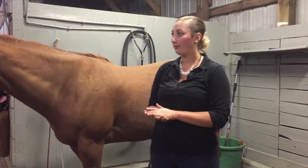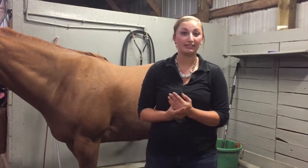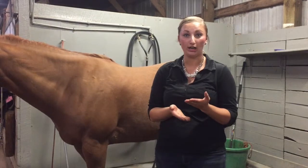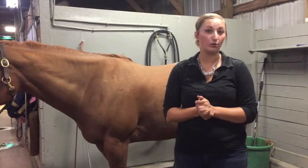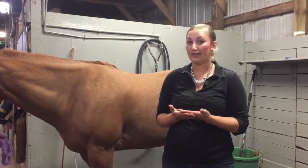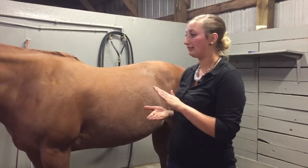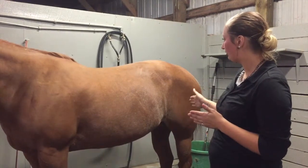The next vitals I'll be taking on Chesney are her respiratory rate. A normal respiratory rate should fall between 8 to 16 breaths per minute. Just as with the pulse and heart rate, things that can affect a respiratory rate include exercise, weather, and if your horse is coming in from turnout. Something you would not want to find is an inverted respiratory rate, where the horse is breathing faster than its heart is pumping — that indicates a severe problem and you should consult with a vet. A more accurate reading is to watch her flanks rise and fall rather than using the nostrils.